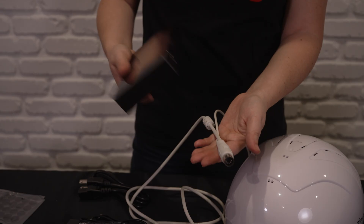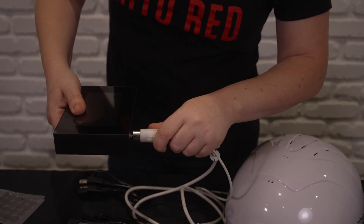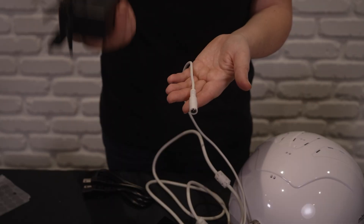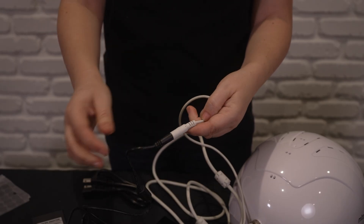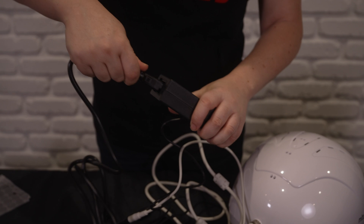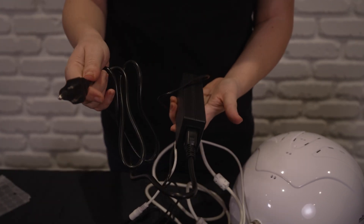Next we're going to take the other end with the silver piece and put it into the controller. Then we're going to take the adapter, take one end where the jack is and connect like so. Then we're going to take the adapter and put in the power plug, and then we're able to put this piece into your outlet.